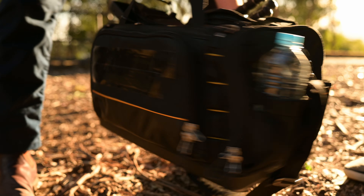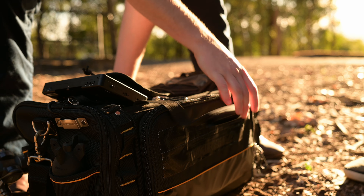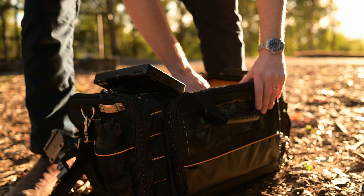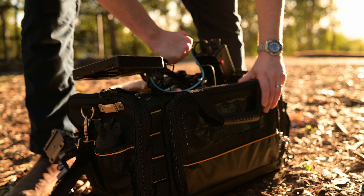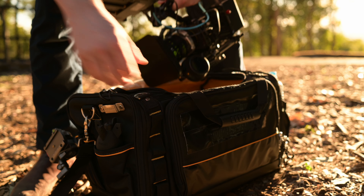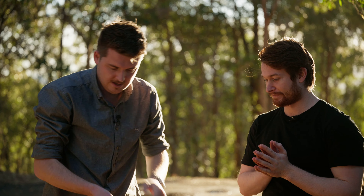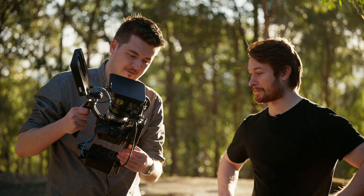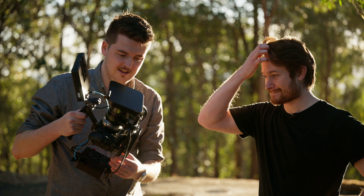Now the big main pocket — this is actually the reason I got this bag, because it can fit an entire rig and I don't have to take it apart. Straight away you can see some carbon fiber pipes on the side.